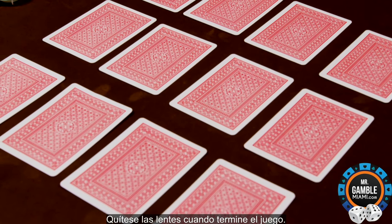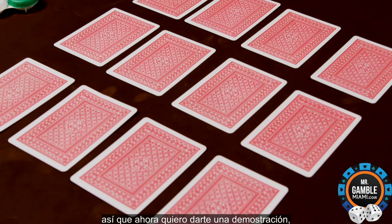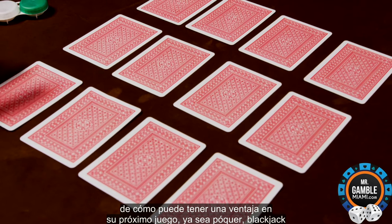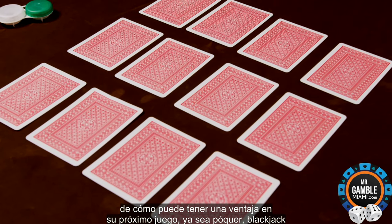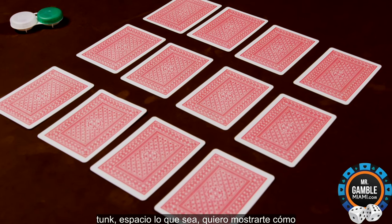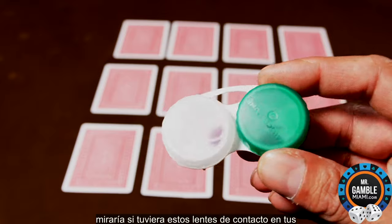Remove the lenses after the game is over. So now, I want to give you a demonstration of how you can have an advantage at your next game, whether it's poker, blackjack, tunk, spades, whatever. I want to show you how it would look if you had these contact lenses in your eyes.